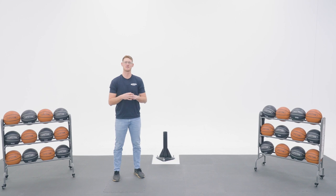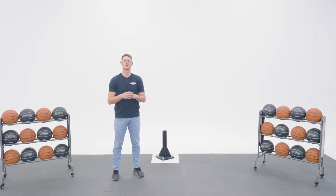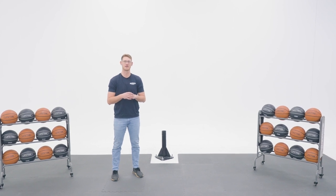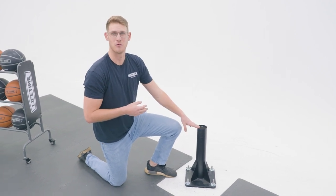This section goes over how to cement your bottom pole into the ground. Since we're indoors, we'll not be able to do that, but it's important that you do. Refer to your manual in section one for instructions on how to cement your bottom pole into the ground. For the purpose of this video, we'll be using this sleeve as our bottom pole.